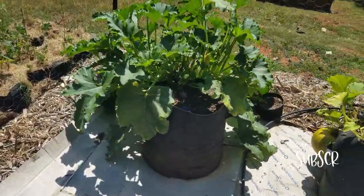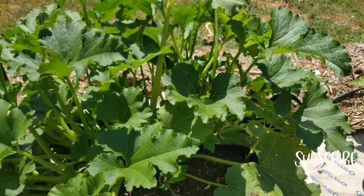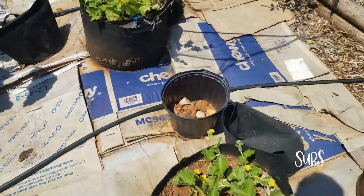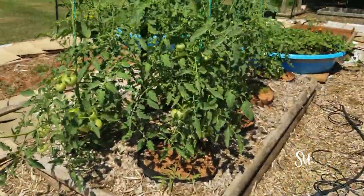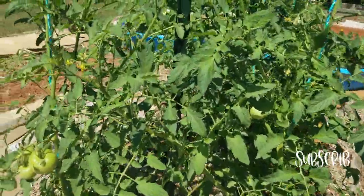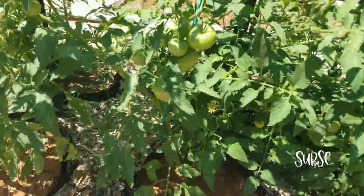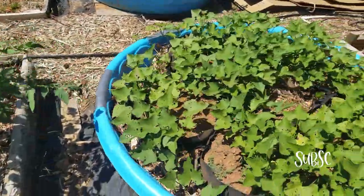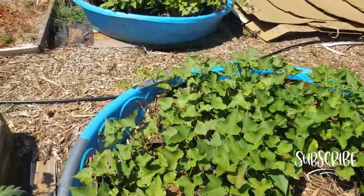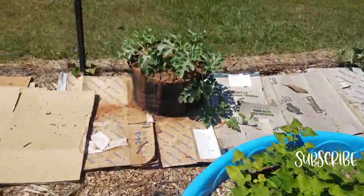Let me just show you the pumpkin plant. There aren't any pumpkins on that one yet — wait a minute, there's a baby one down there, so that's pretty good.